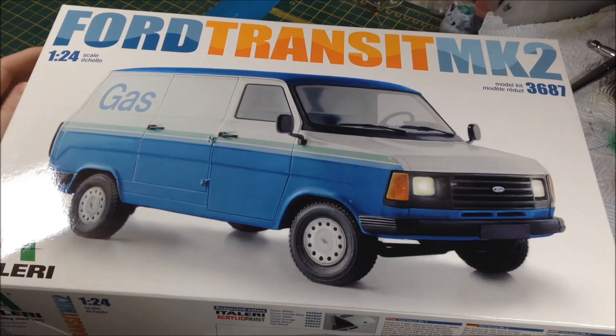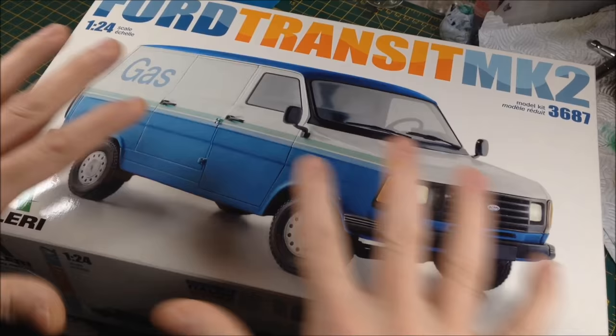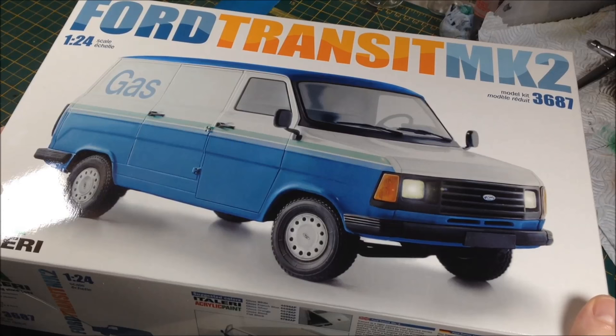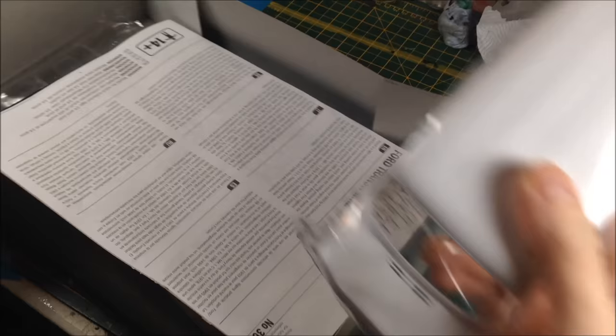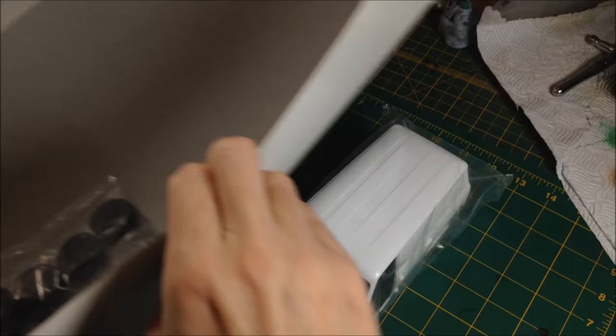So let's get this box open and have a look inside. That's going to do it for this episode structure — it's going to be a quick unboxing and a look over how we're going to plan it. We have the main body of the vehicle, quite nice and sizable actually — look at the size of that.